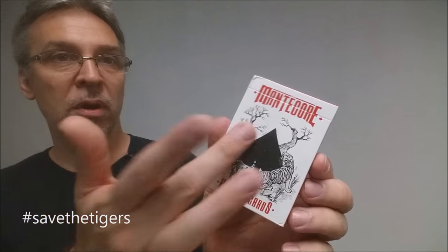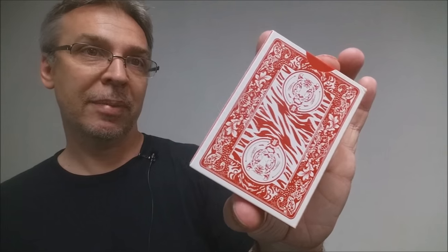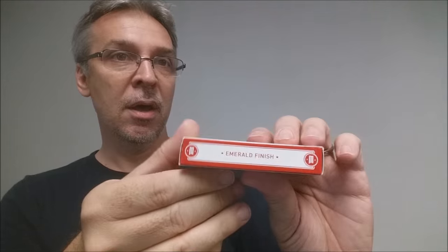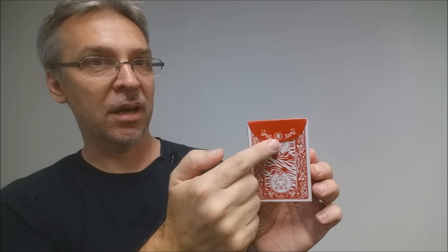Right here on the side of the deck it says 'Save the Tigers.' The front of the tuck case says Manticore, with a giant spade pip and a tiger going around the edges. There's some ad copy on the bottom about Legends and Cardvolution, and the back shows the back design of the cards. There are two finishes for this deck — both traditionally cut on European card stock. This deck is in the emerald finish, and there's a second deck in diamond finish. There's no tuck seal and a nice big fat tongue flap, with the Manticore 'M' and a tiger emblazed on both sides.